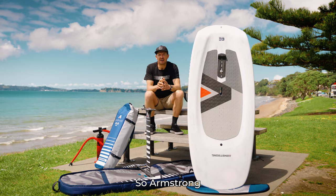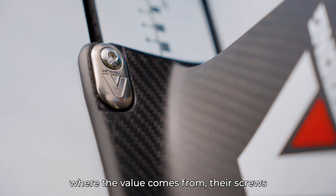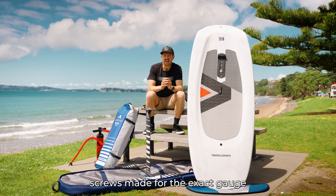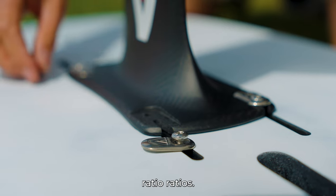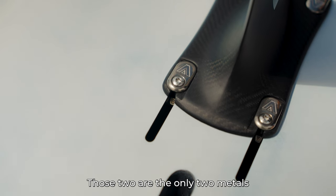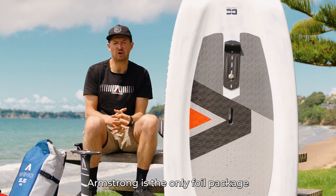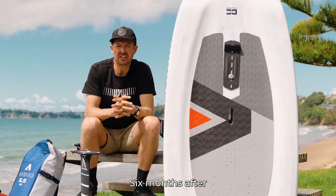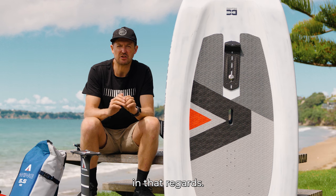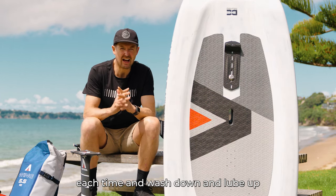Armstrong is a premium brand. If we look at the engineering quality, it's easy to see where the value comes from. Their screws are their own specific stainless-steel screws made for the exact gauge required for optimal strength-to-weight ratios, with their own Armstrong stamp. They go into titanium inserts and titanium washers — those two are the only metals that do not corrode after endless hours in seawater. Armstrong is the only foil package I'm aware of that you can undo six months after screwing it together. If you want hassle-free quality kits that you don't have to take apart each time, wash down, and lube up, Armstrong is for you.